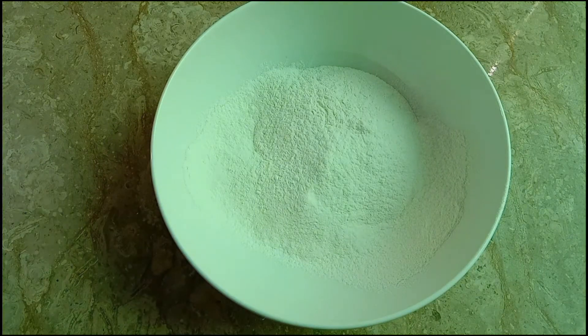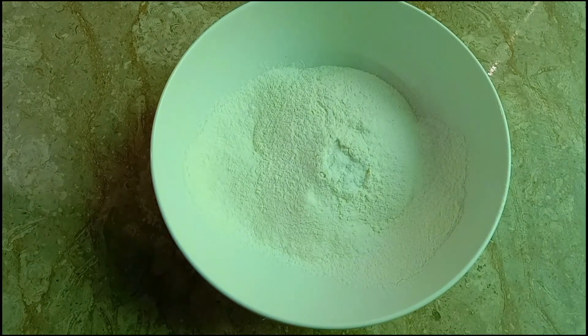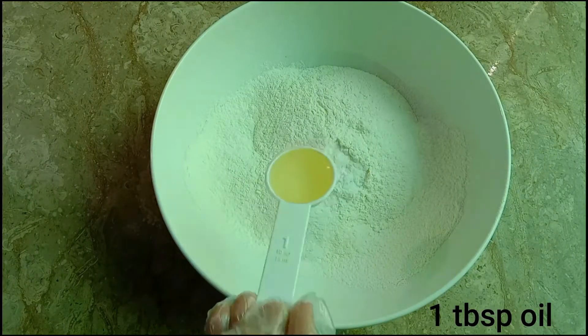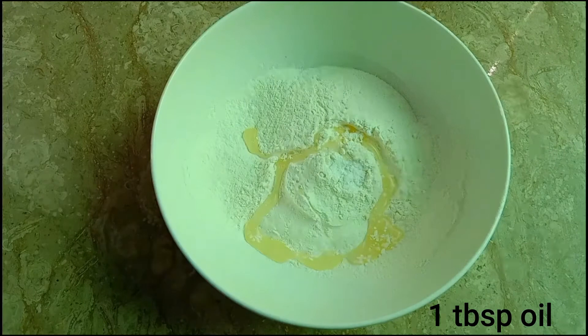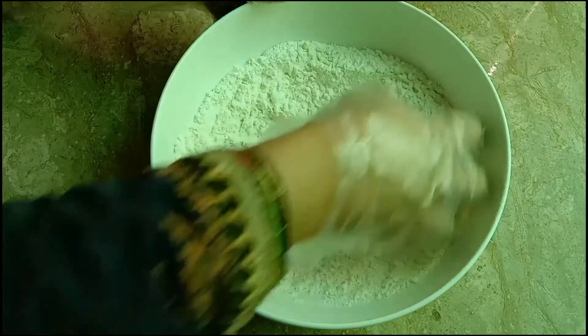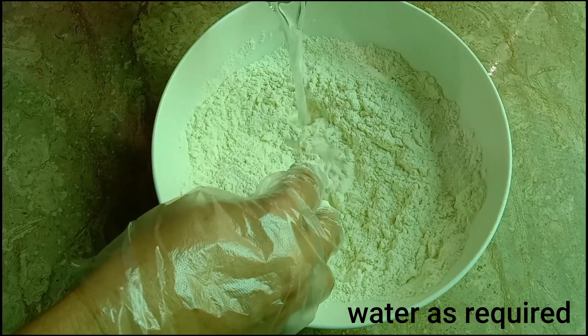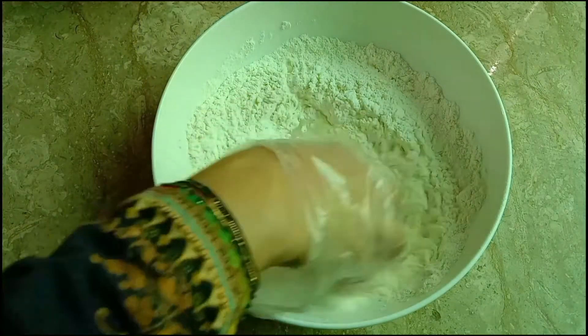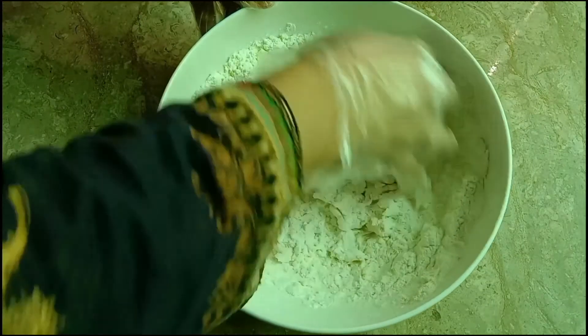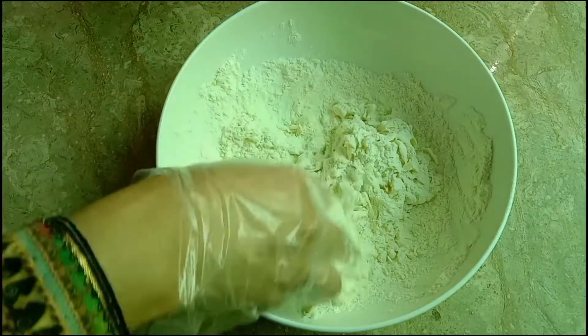Now we will add 3-4 teaspoons of flour. We will add ingredients and mix them all together in the dough. We will add a little water gradually.